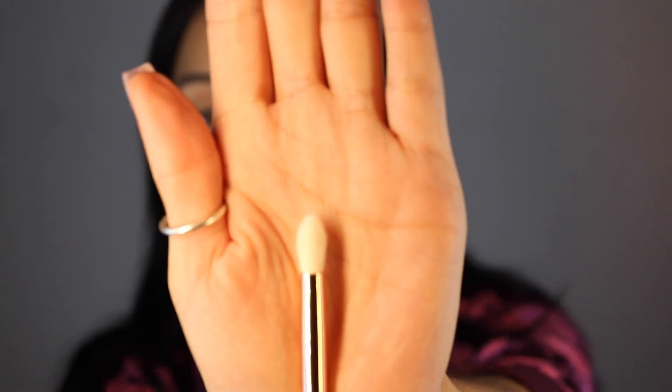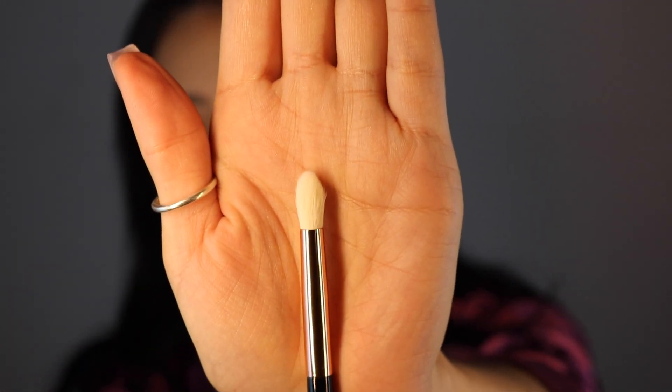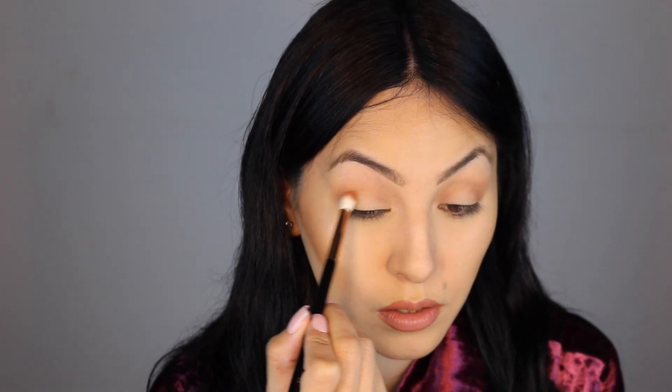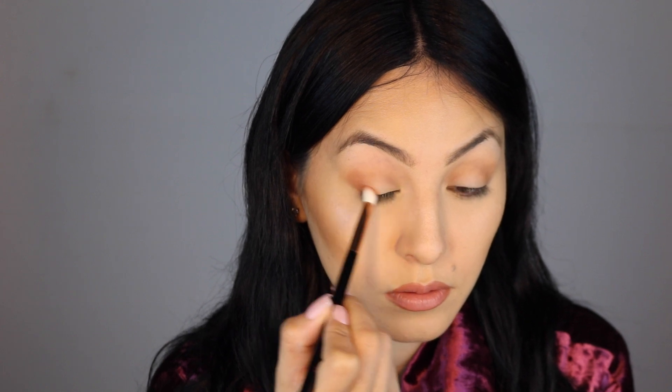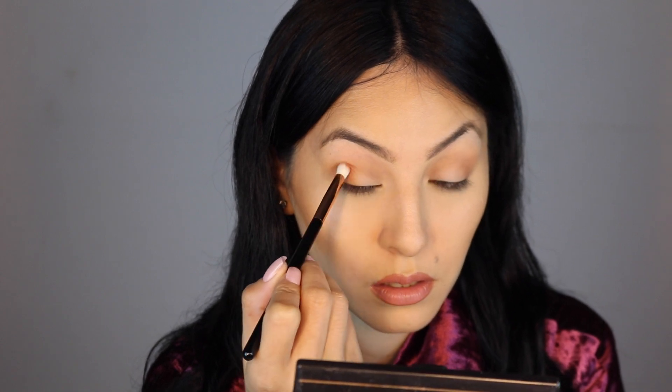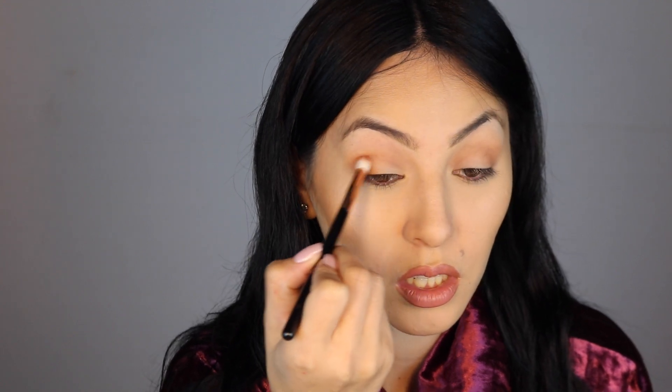Now I'm going to go into the E4 brush, which is the smaller blending brush - it's a little pointy also. I'm going to start at the outer corner creating like a V. I should do a cat eye smoky look since that's like Lilith's signature look, and I'm guessing that's why she made these awesome brushes the way she did.